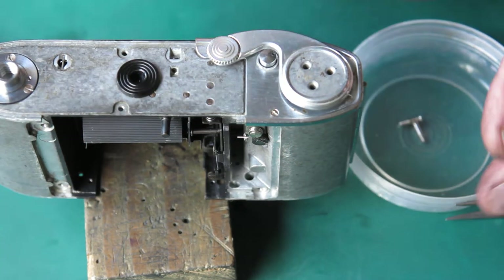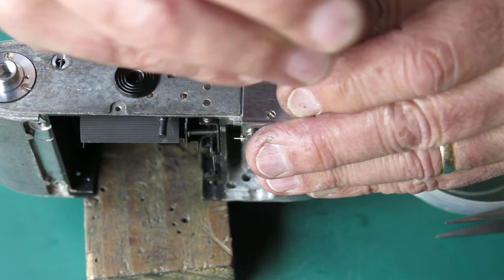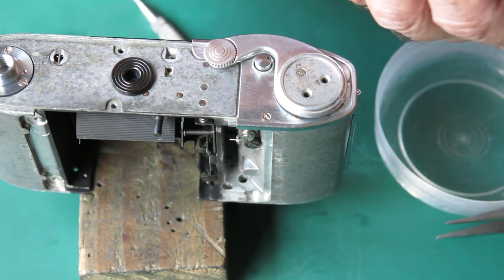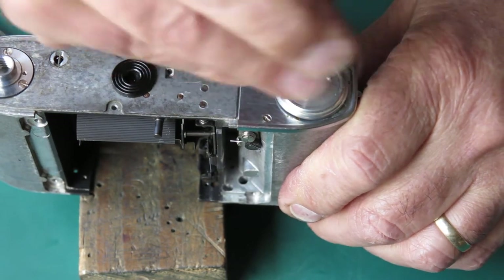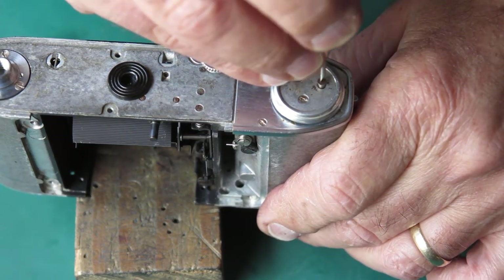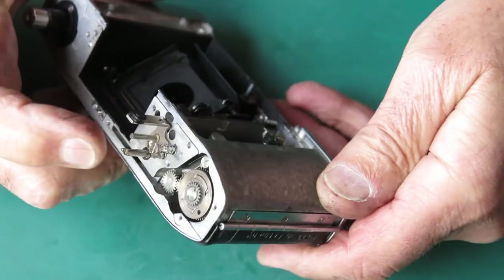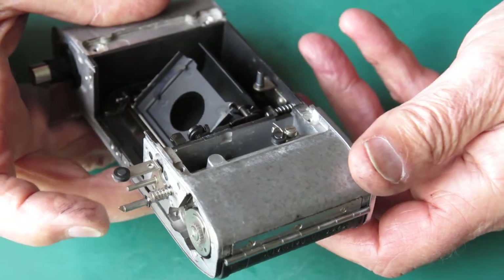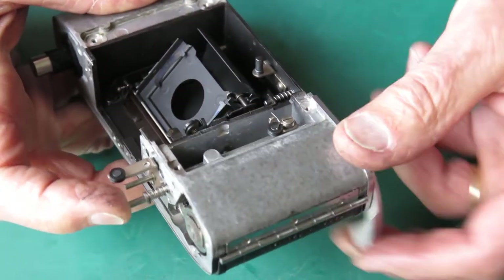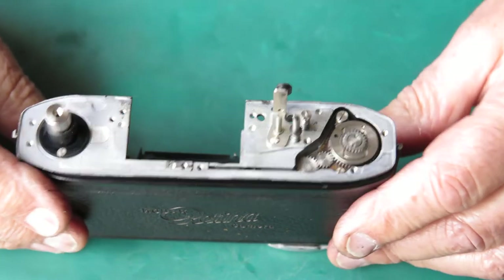I will fit the film advance lever. Once the film advance lever is on, the advance can't unspool — we can relax. If I press down the release lever, hold down the lock shaft, I can move the film advance. It swings through its arc — it's nice and free in its action, quite a positive return. That is done — that's the film advance section done at the base of the camera.